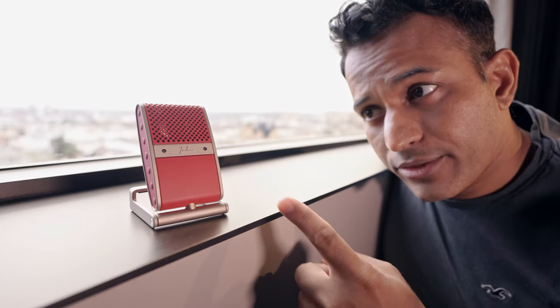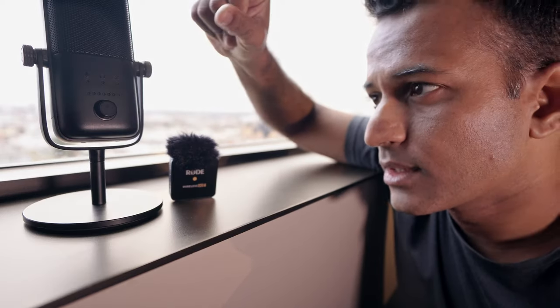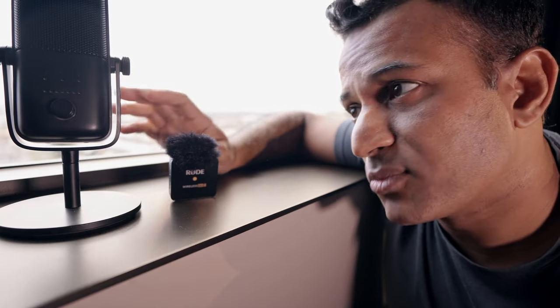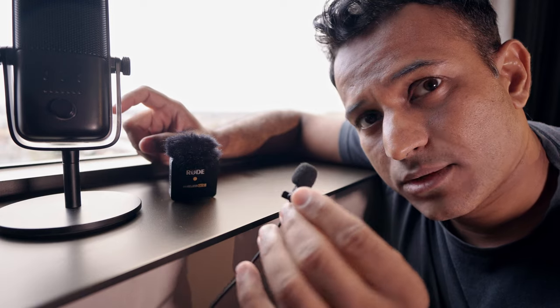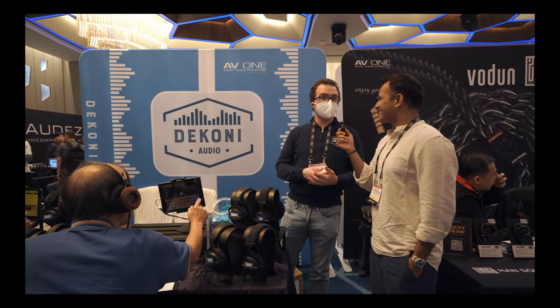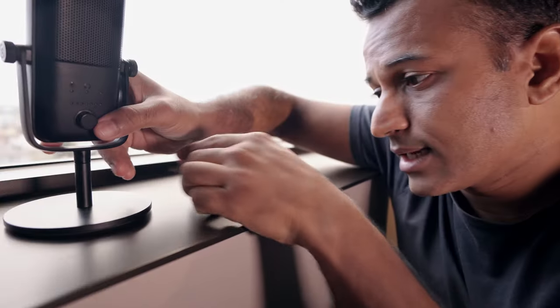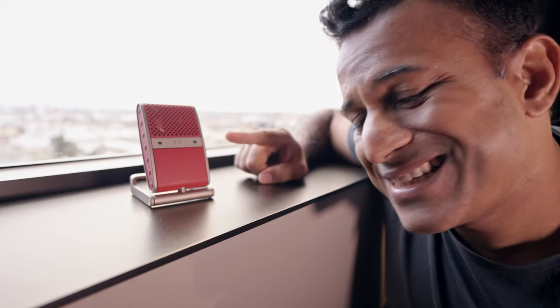This little guy is going to replace all of my microphones. I've got the Elgato Wave mic that stays on my desk for live streaming and gaming, a lavalier mic I'm using right now to record this video, and the Rode Wireless Go for on-the-go shots or interviews. They're telling me all of this will be replaced with one of these — the Tula mic.